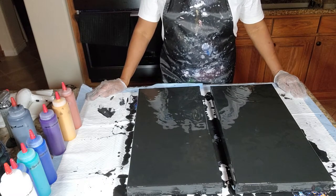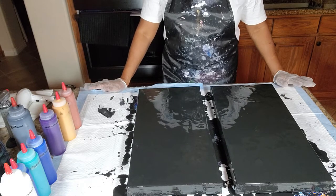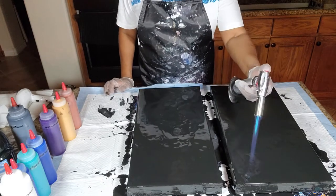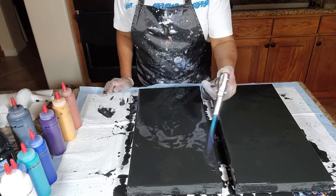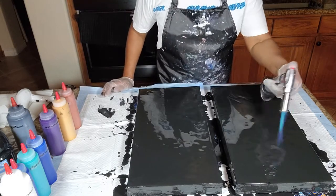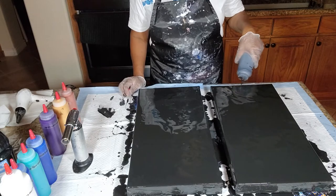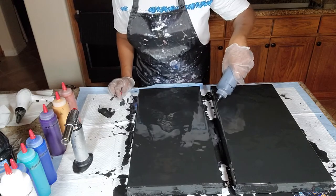We have two 10 by 20 canvases gallery wrapped. They've been leveled and taped on the back, and we have already laid down our base color, which is the Artist's Loft acrylic flow black mixed with flow medium and water. We are going to torch our air bubbles and look for any debris to ensure that we have as flawless a canvas as possible, right before we lay down our layering colors. We also want to look for any areas that may be a little low or too high and give ourselves a nice level canvas all the way around.